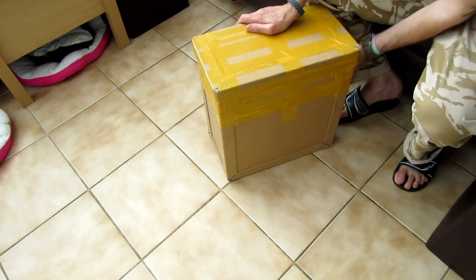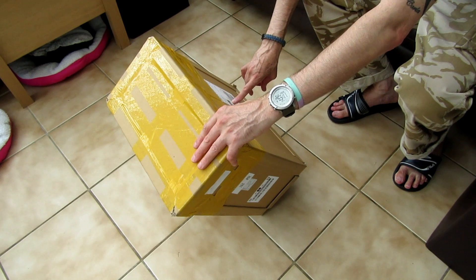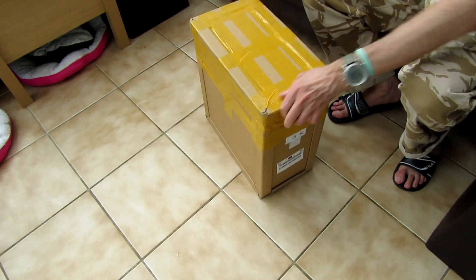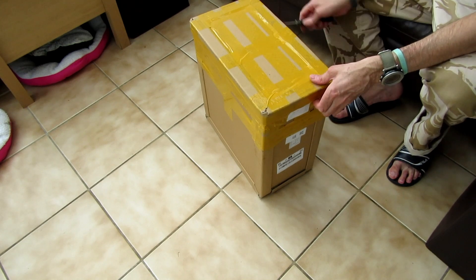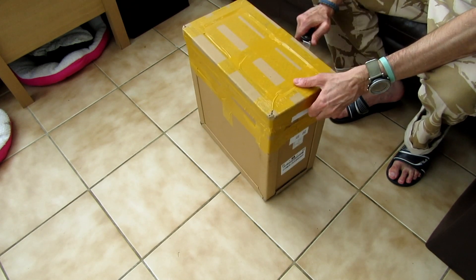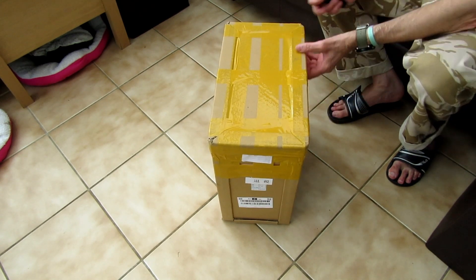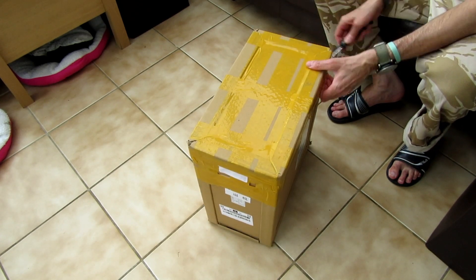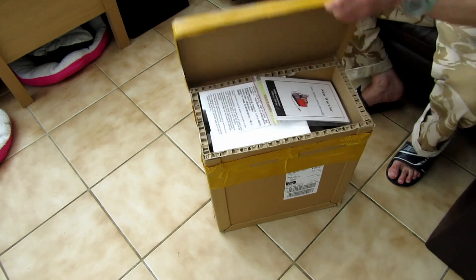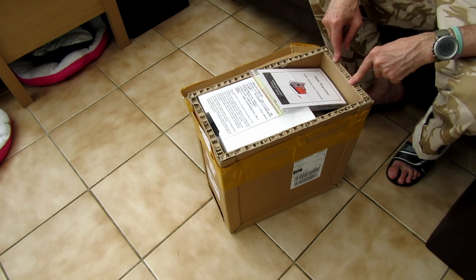So this is how it came — it's got reinforced sides on the box. It's quite heavy; I don't know the exact weight but it's probably about 30 kilos or something like that. Let's get it opened. It's well packaged — I'm really impressed with the packaging. On the website it said it might come in unconventional packaging, whatever that means. The cardboard is very good — the walls are half an inch thick.